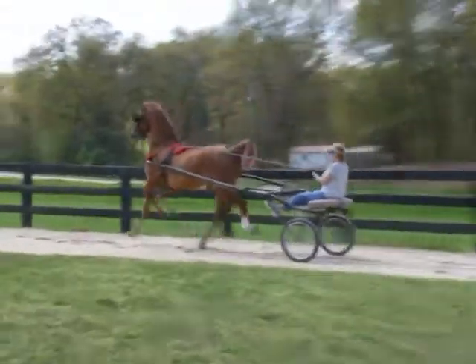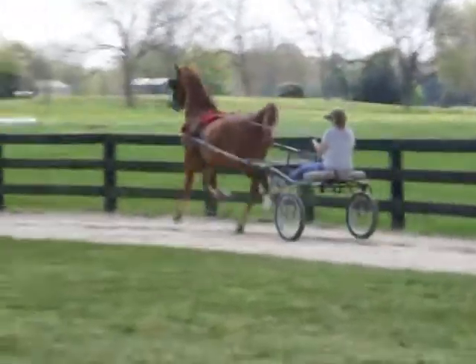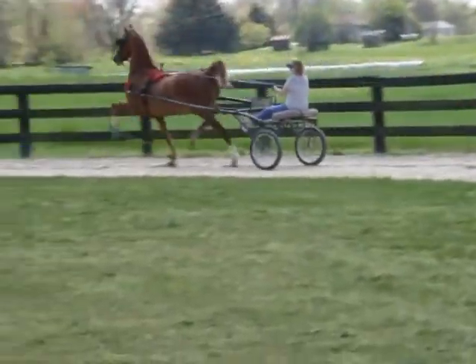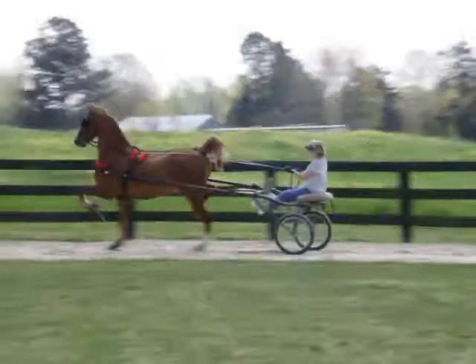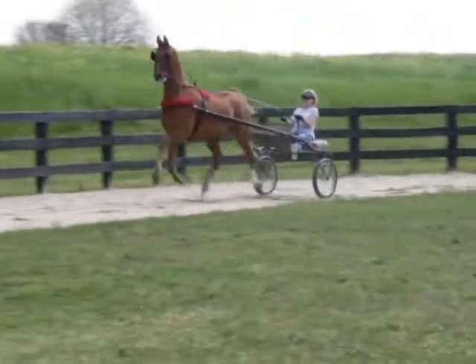There you go, good. Watch him coming out of that turn into that straightaway hill — want him to get fast again. That's it. Good. Very good.